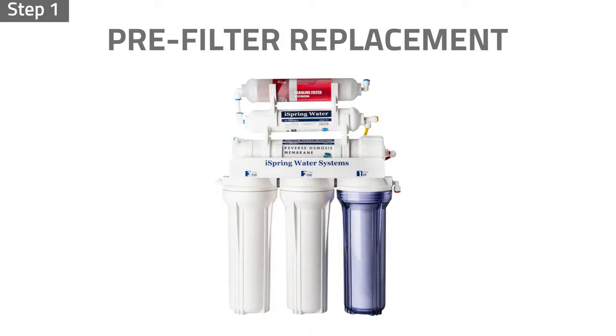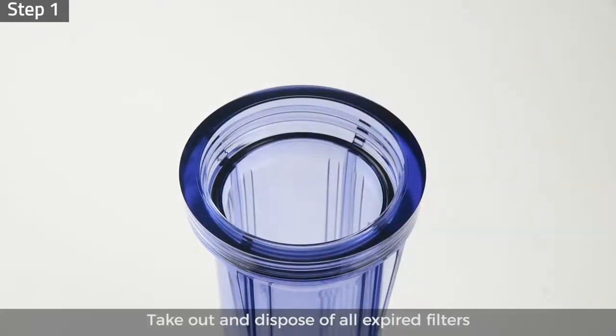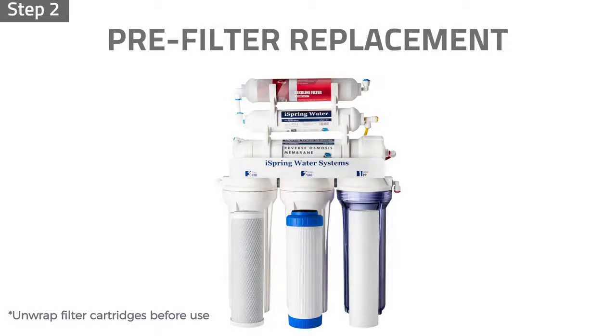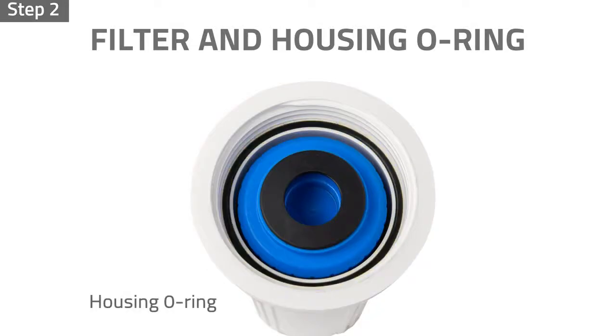Step 1: Turn the housing clockwise to loosen and remove the pre-filter housings; use the housing wrench if needed. Take out and dispose of all expired filters. Step 2: Unwrap the new filters and insert them back into their housings in the proper order, and ensure the housing o-rings are properly seated to prevent leaks.